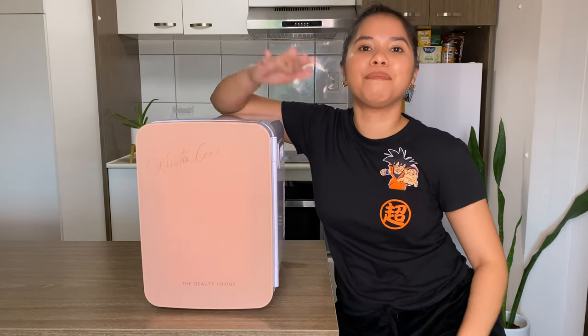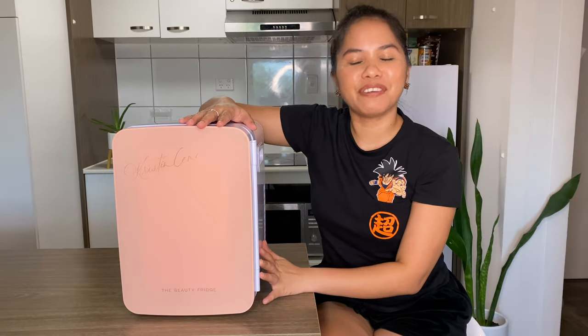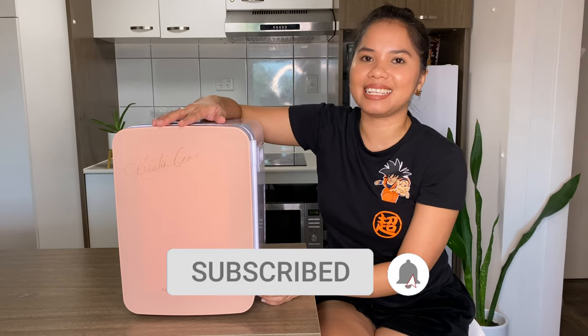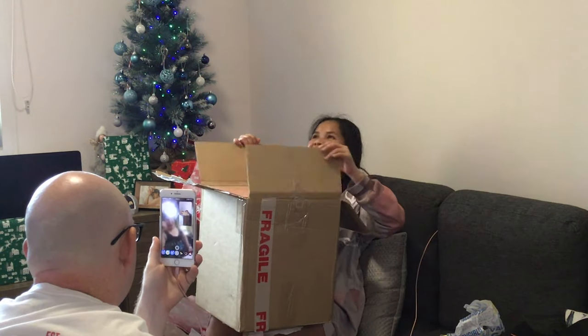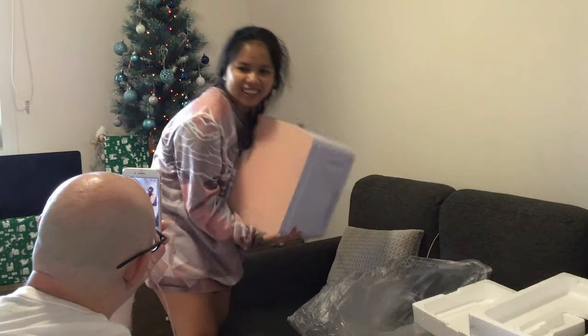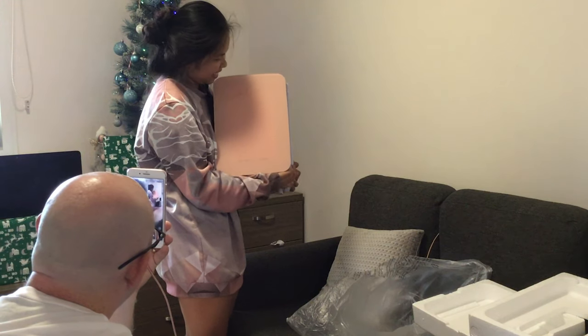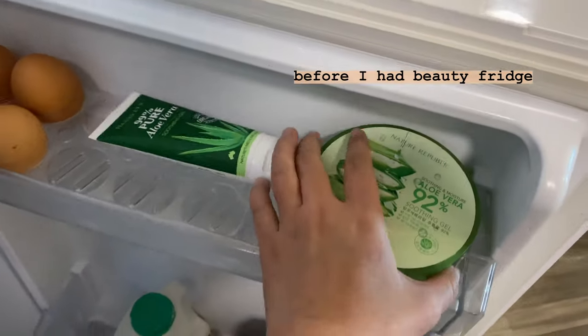Hey guys, I'm Christine, welcome to my channel. Today I'm going to be talking about my beauty fridge. I got this fridge last Christmas 2019 as a gift from my husband, which is so sweet because he knows I do beauty blogs and skincare routines. He noticed my skincare was taking up space in our regular fridge, so that's probably the reason why he bought this for me.